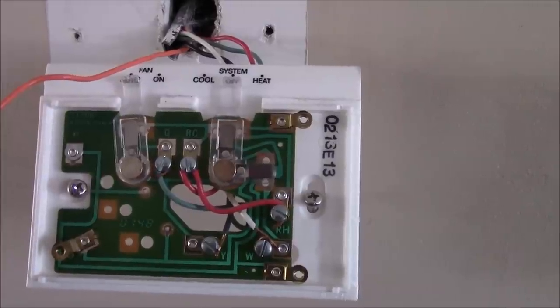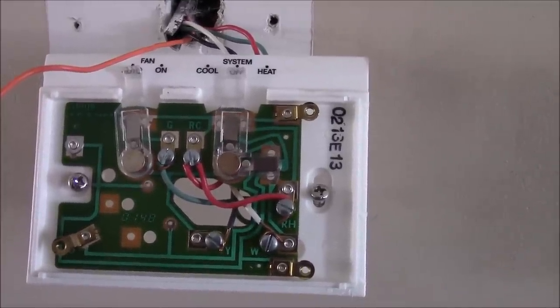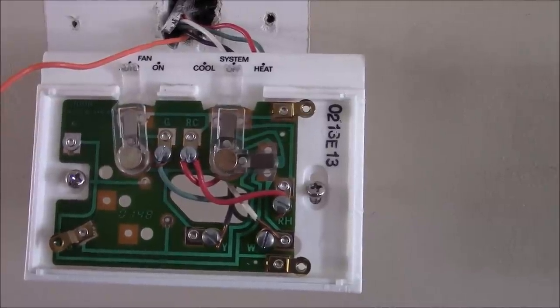So I'll disconnect this, hook up the new one, and then go downstairs to the furnace — I'll take you with me to show you how that's done.